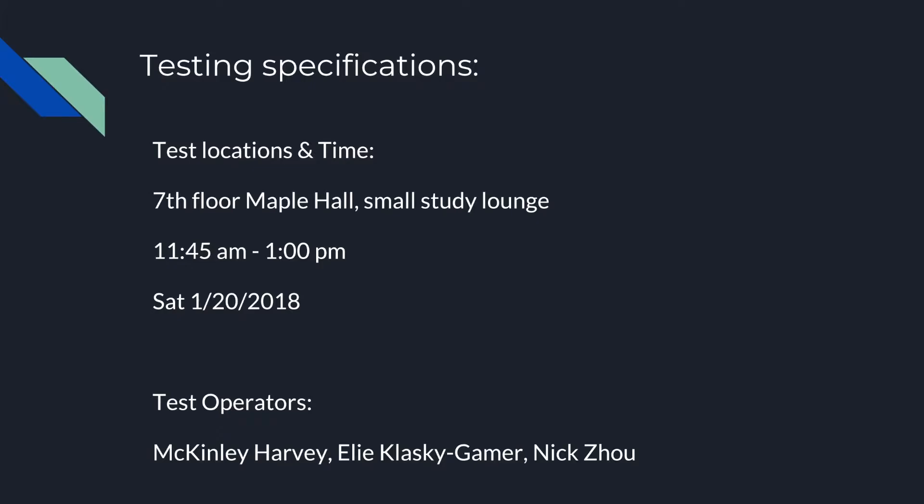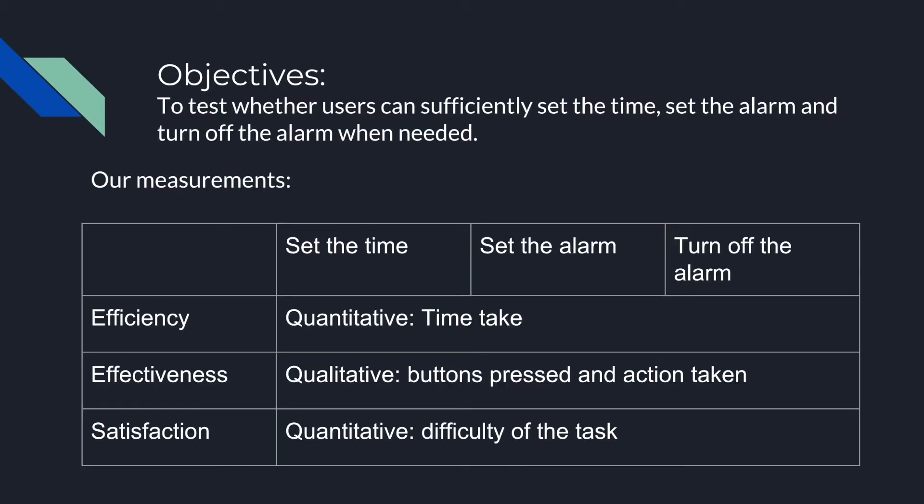The testing lasted about an hour and a half. Our objective was to test if users can sufficiently set the time, alarm, and turn off the alarm. We collected data on efficiency, effectiveness, and satisfaction.